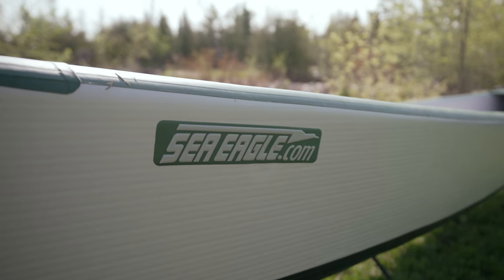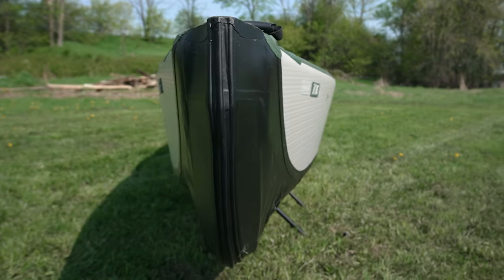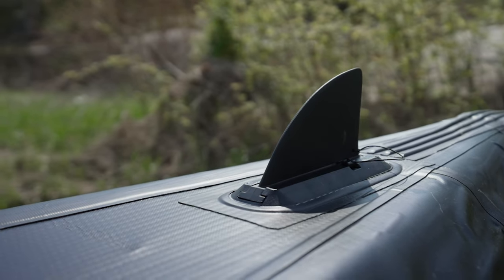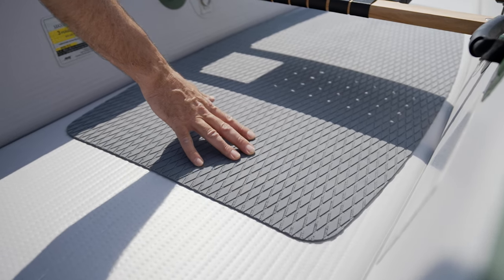The Travel Canoe features drop-stitch construction that can be pumped to 10 psi, plastic bow and stern molds to cut through the water, traditional wood and web seats, a removable rear skeg, four floor drains, six D-rings for securing things down, and two non-slip EVA foam deck pads.